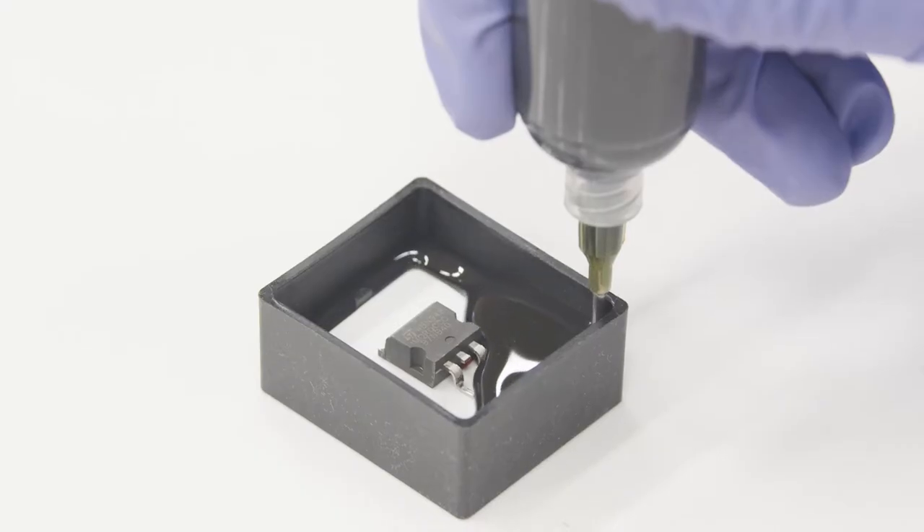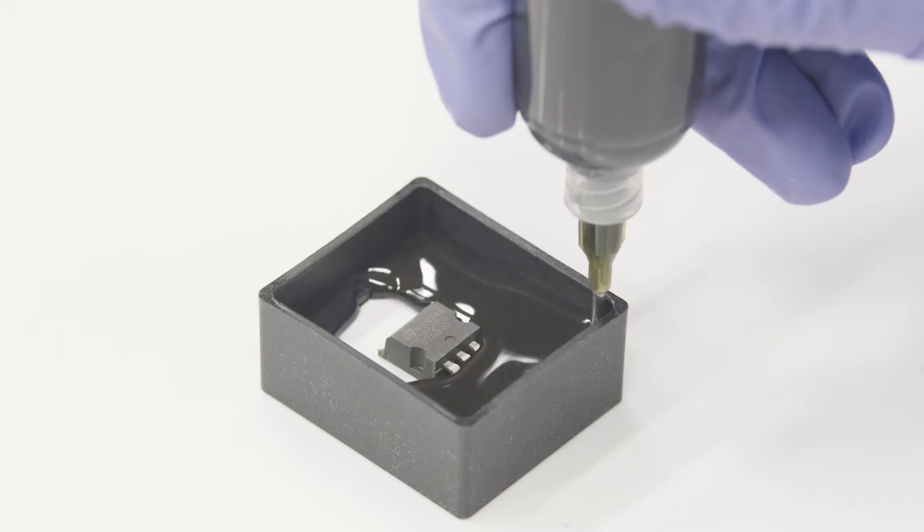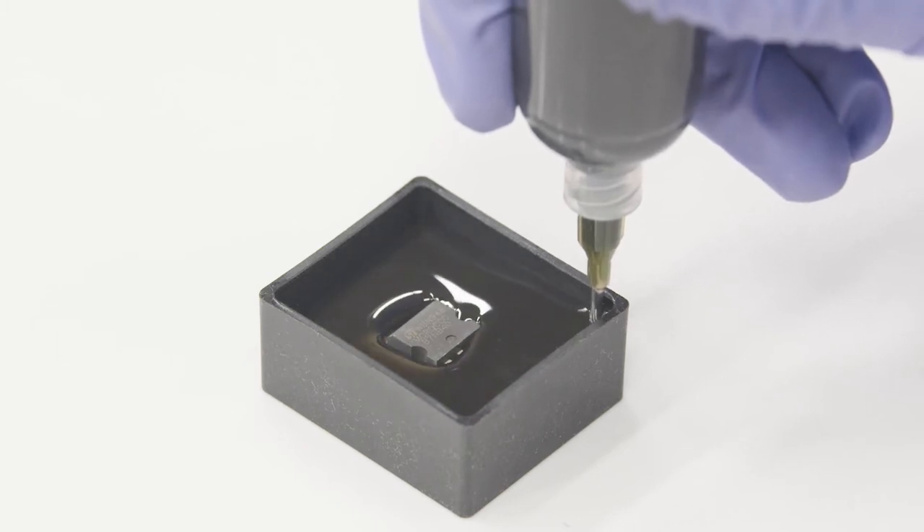A liquid potting material is in principle a liquid hardenable material that you pour into a housing, cure it, and it will become one uniform part.